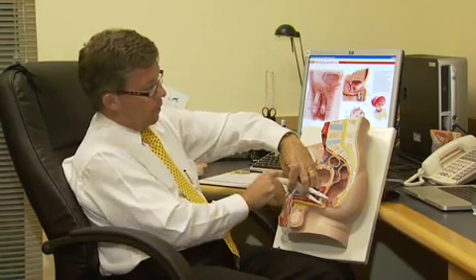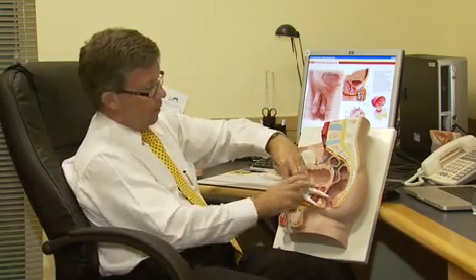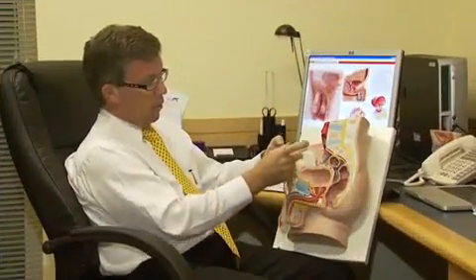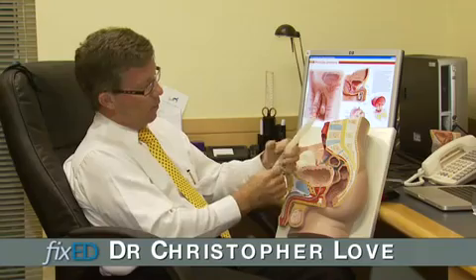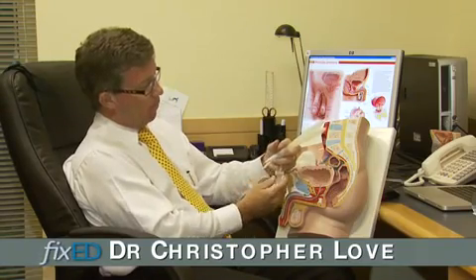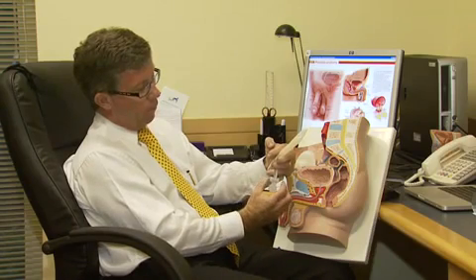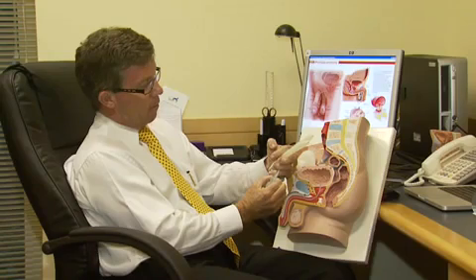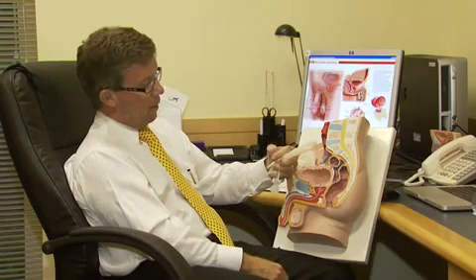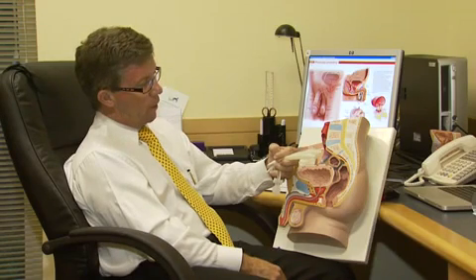The harder you pump the cylinders, the more water you transfer from the reservoir through into the cylinders. The man ends up with a very hard, very normal-looking erection with these cylinders inside the penis and all the rest of this is inside the body. When he's finished with the erection, he presses on the two little valves above the pump, squeezes those together for about three or four seconds, and the implant will deflate by itself.